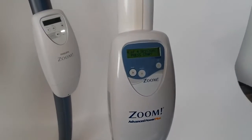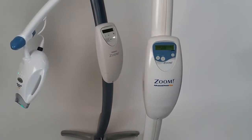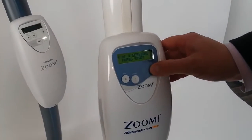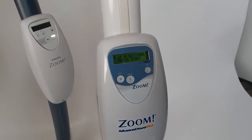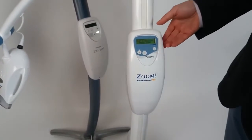We can see four out of four sessions available on the screen. Let's press start and launch the first session. Let us stop it. We can see there are still four out of four sessions available on the screen.